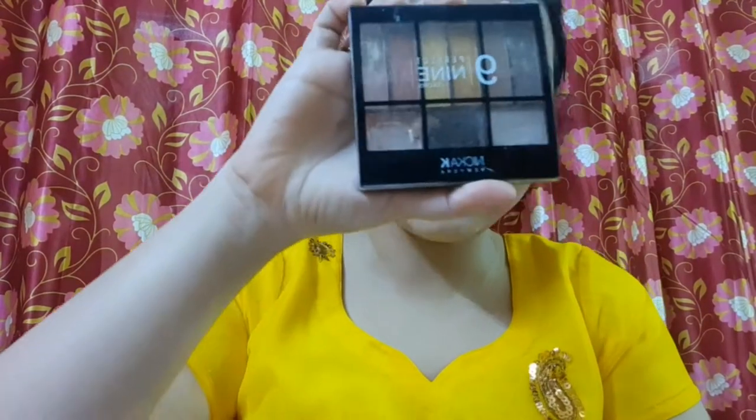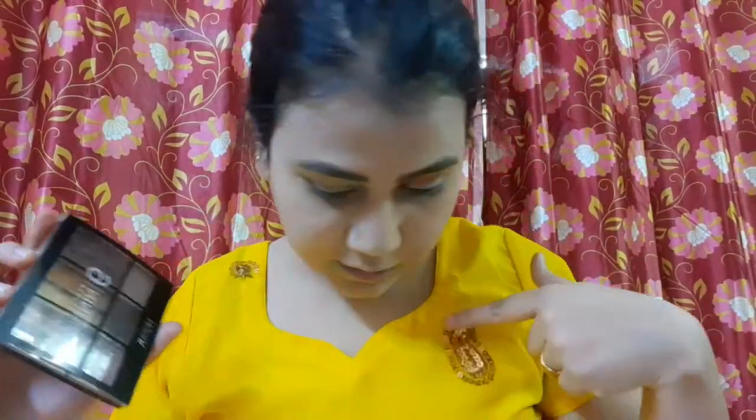Now I am going to use the K9 Perfect 9 shimmer palette. Since our hand is golden bronze, we will apply a new color to the mid-lid.